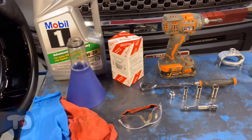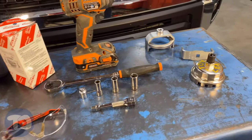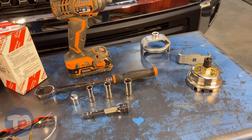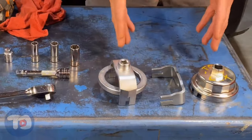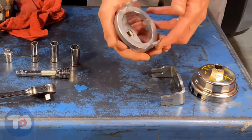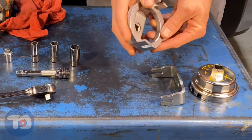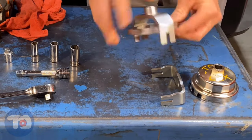These are all the tools I'm using to do this job. It's all pretty standard stuff, except for those three on the right. I picked up three different sockets, starting with this AST socket. It's really heavy, really beefy. I like the way it's built, but it just doesn't seem to work on this Tundra and other applications. So it's a no-go.